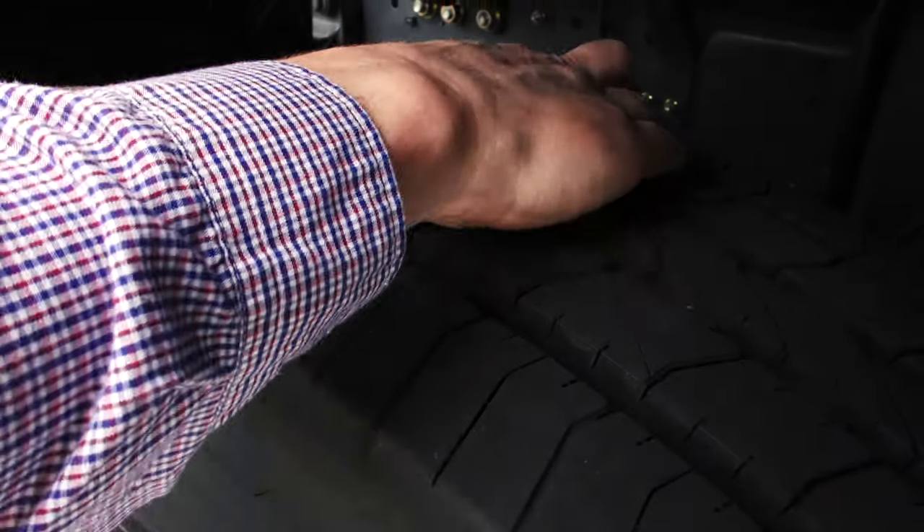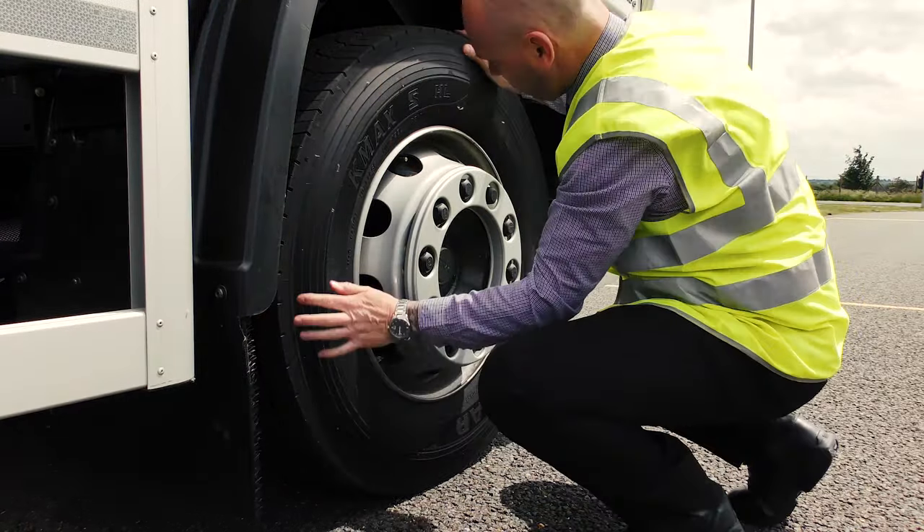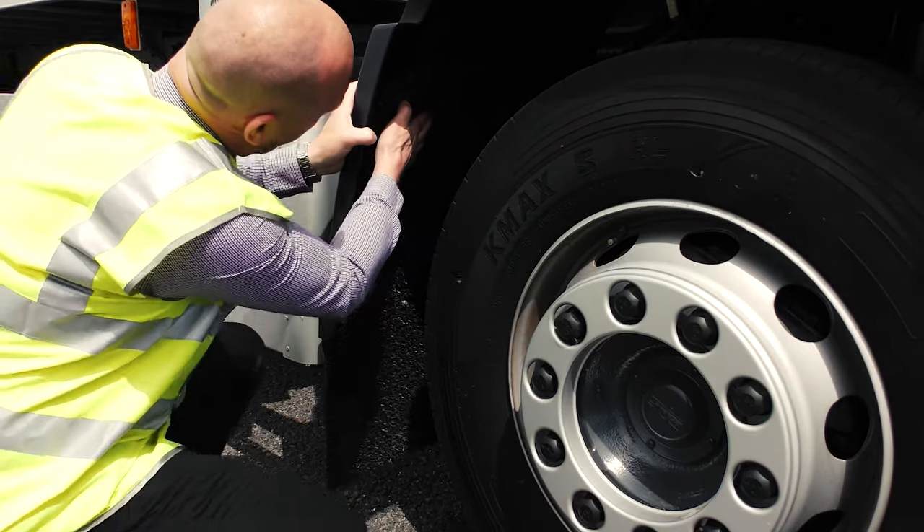Look at the wheels and tyres. Make sure there are no bald patches, the tread depth is adequate, and the wheel nuts are secure. Also check the spray suppression is clear from debris.